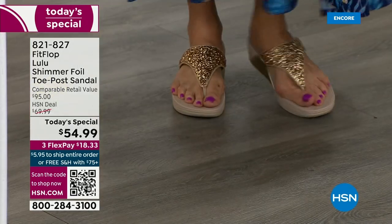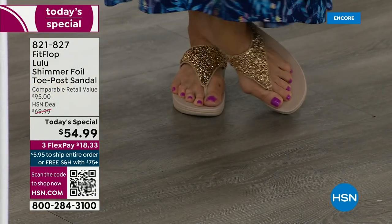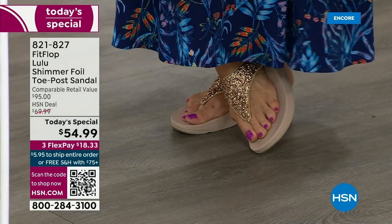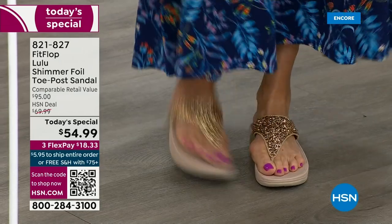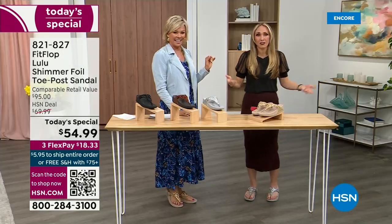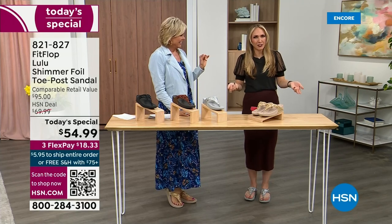Take a quick look — I'm wearing the gold. Absolutely love the gold. It was so fun today getting ready for the show. I went and had a little pedicure getting ready for summer. I tell my husband that often — I'm like, it's for work. He's like, are you even doing a Today's Special this month? I'm like, it doesn't matter because I'm still wearing my FitFlop.